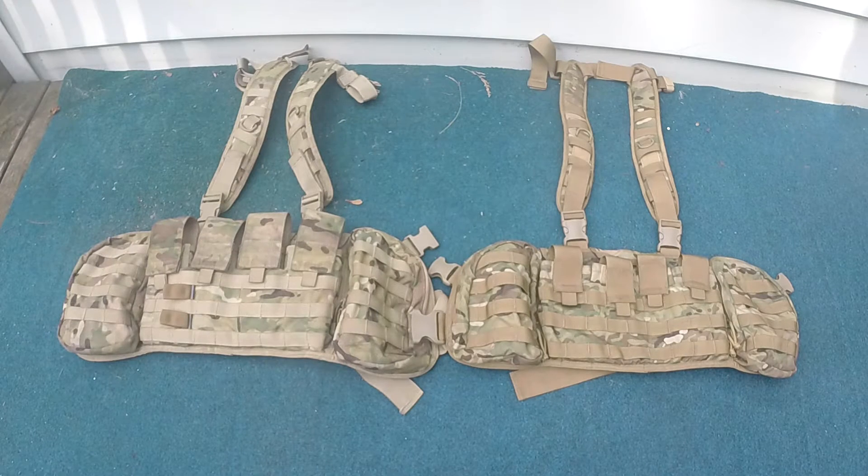Baby warriors! Today we're going to be doing another gear comparison. On the left-hand side we are comparing the ANA Alpha MK2 chest rig, and on the right-hand side we are comparing the JTEC MK2 chest rig.